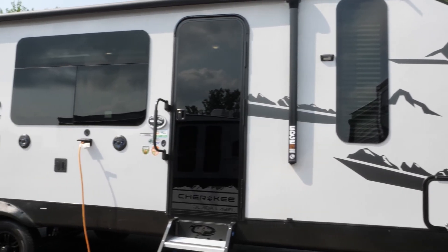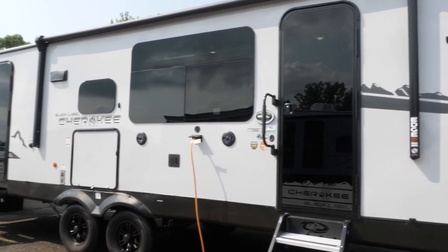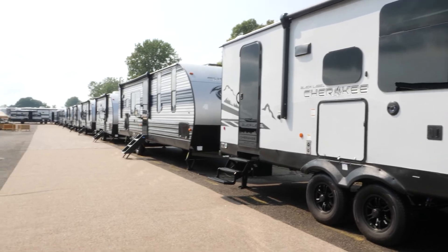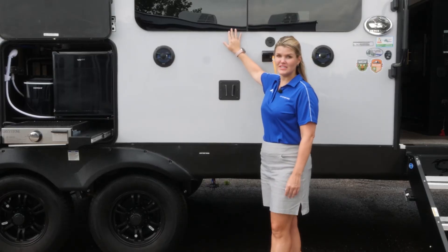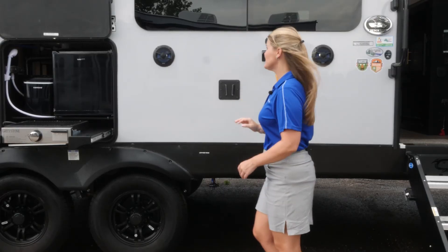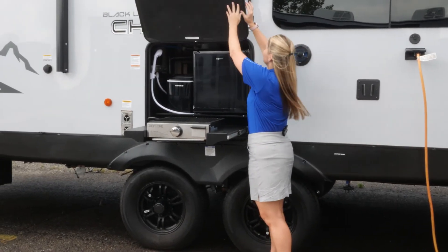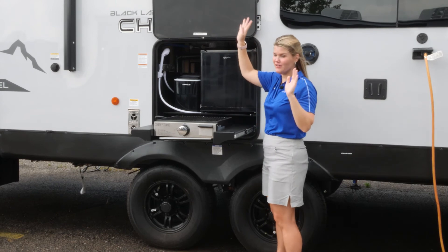On this particular model and all of our Black Label series in the Cherokee product line, that is going to include your high gloss fiberglass exterior, your frameless tinted windows, as well as magnetic cargo doors. This is so convenient because I can just push it up and take my hands off.